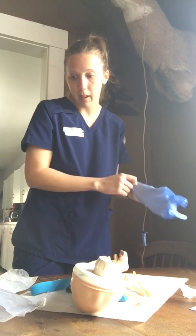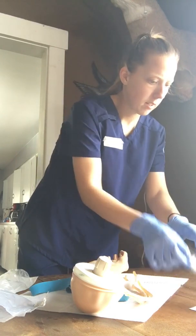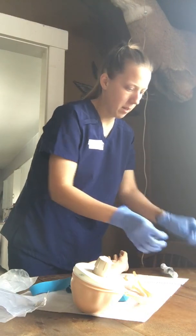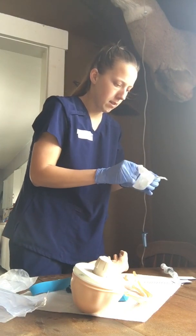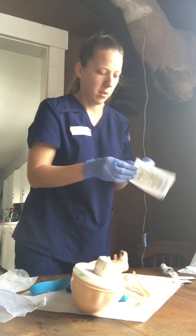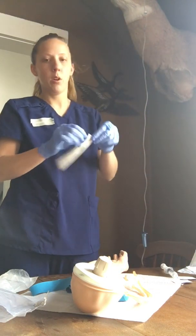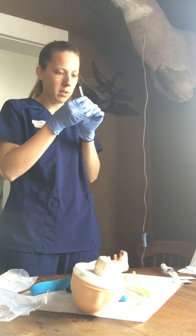I'm going to put on my gloves to keep this sterile. I've got my flush, my tape already prepared, my gloves, my gauze, my bedliner, and my needle. I'm going to make sure the hub is loose.